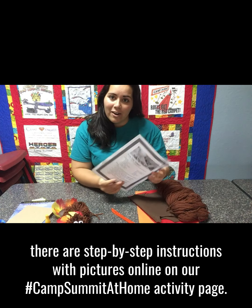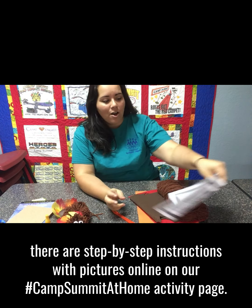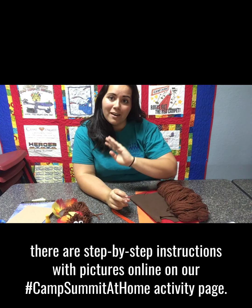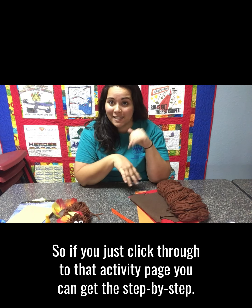As always, there are step-by-step instructions with pictures online on our Camp Summit at Home activity page, so if you just click through to that activity page you can get the step-by-step.